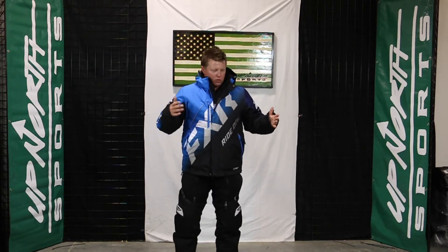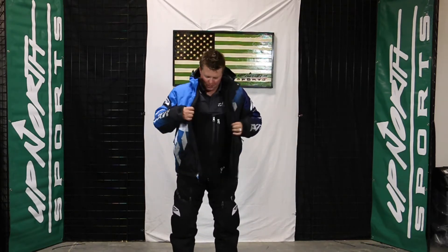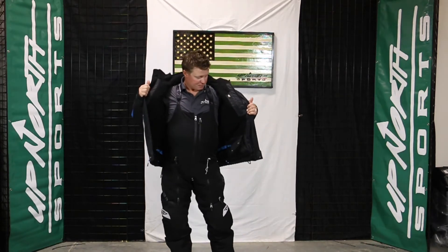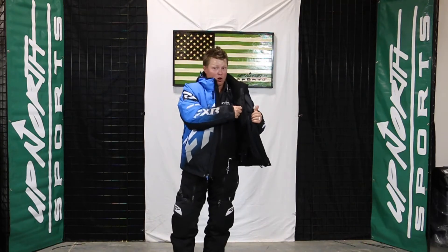The FXR CX jacket has flotation in it. This thing is super warm — 260 grams of FAST insulation. When you're looking at the FAST lineup and the flotation line, some have removable liners, some don't. Comparing this to the team jacket, the CX jacket is a fixed liner. There's no removable insulation here whatsoever — it's 260 grams of the flotation assistance insulation. Very, very warm.